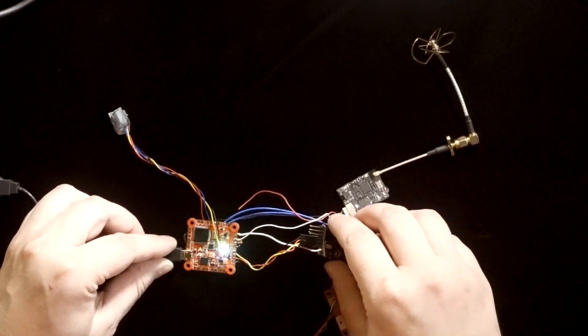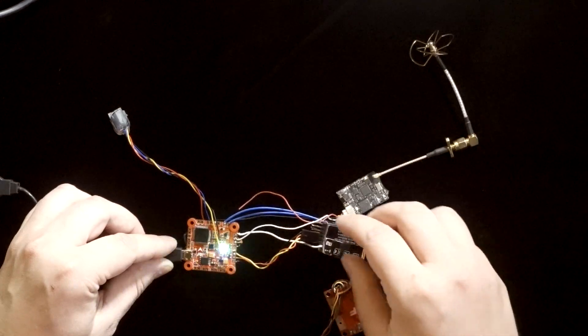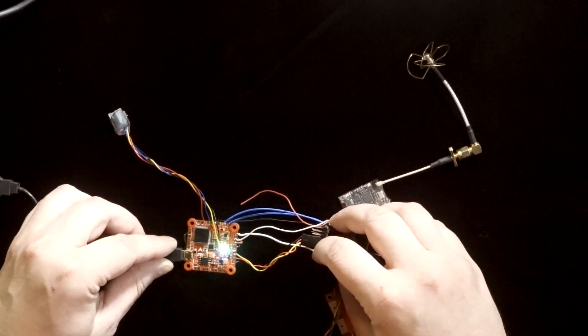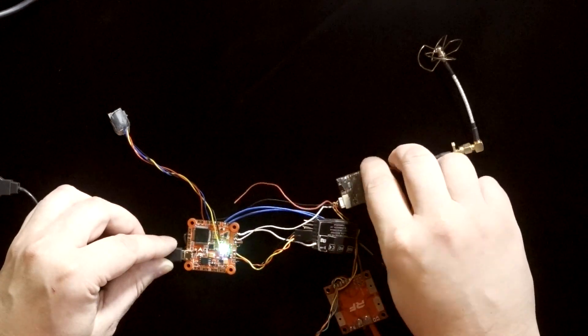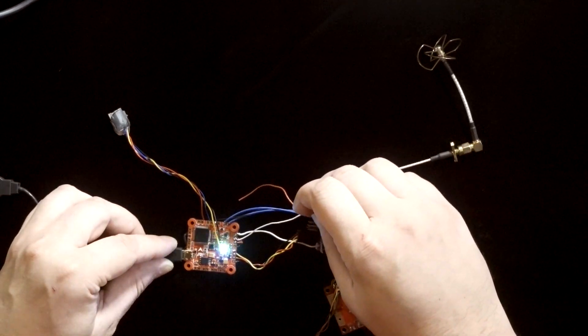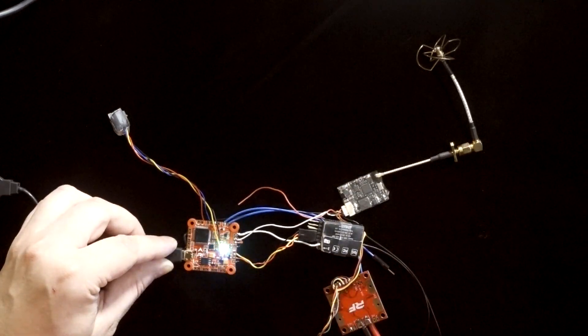The Taranis receiver is currently hooked up to the TX1 pin here. The S-port coming off of it is hooked up to the RX3 pin here. The Smart Audio cable is hooked up to the TX3 pin right here. Once that's done and your quad is set up and flying, you can now enable it in the Configurator.